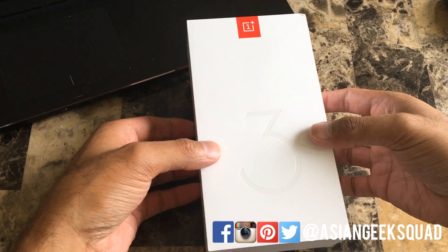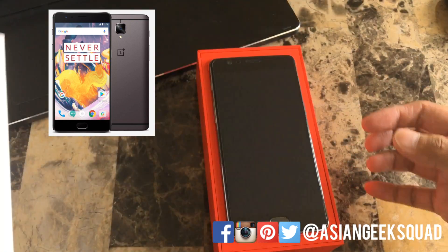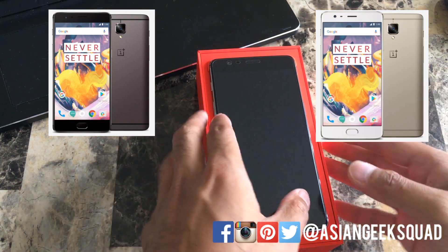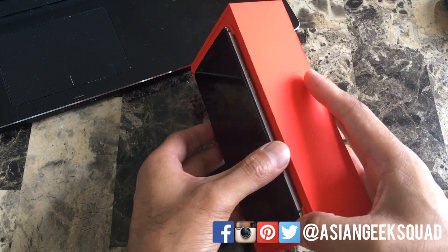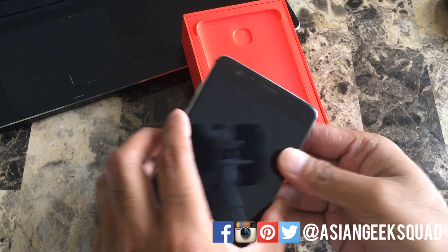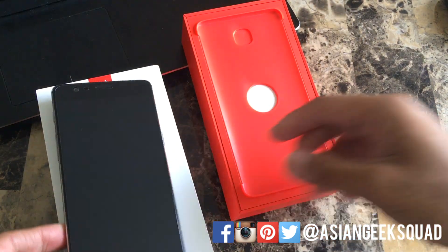Let's go ahead and open this up. Now this comes in two different colors: gunmetal and soft gold. What we have here is the gunmetal version, which is the only one that comes in the 128GB version. So here's the phone itself — I'm going to move this to the side and go over the contents inside.